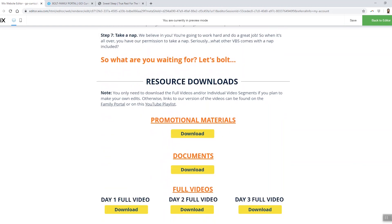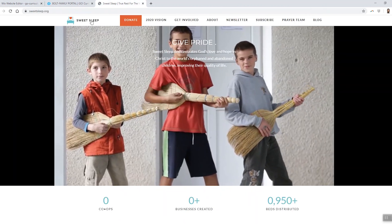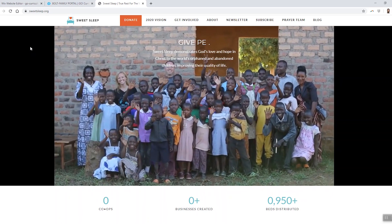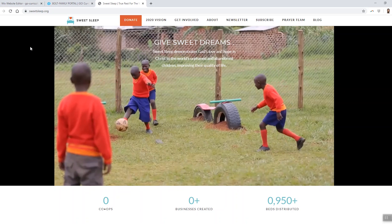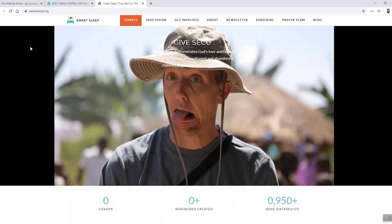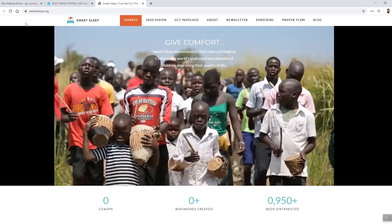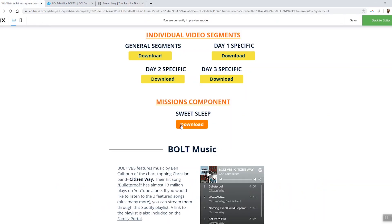One last thing I want to point out: the final download button is for the Sweet Sleep missions component. If you want to include a missions component and don't already have one, Sweet Sleep is an awesome option. Sweet Sleep provides beds, mosquito nets, and Bibles for kids from the poorest countries in the world. Specifically, we're partnering with them to help kids in war-torn Uganda. They were so excited that they created a three-day Sweet Sleep family experience to go along with Bolt. If you're interested, you can find out about Sweet Sleep and get all those materials right here in this download folder.